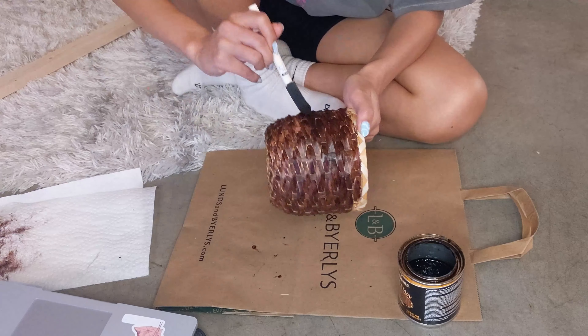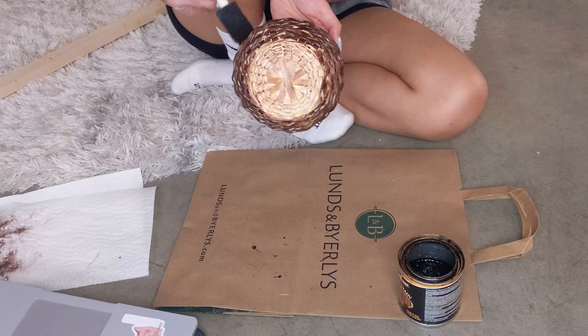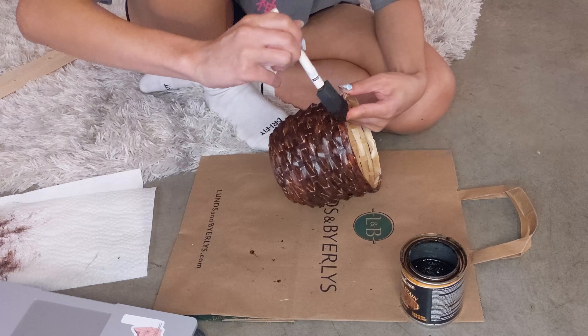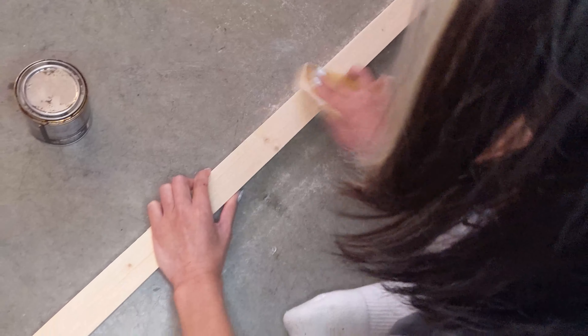The first place I always stop by is the AS-IS section. I've found many things here for half off or even less than that. We actually found one of the patio chairs here — it was sold out everywhere else, so we were very lucky and got it for a reduced price.